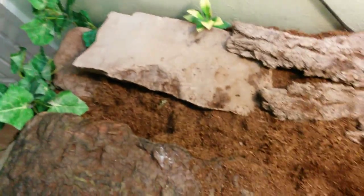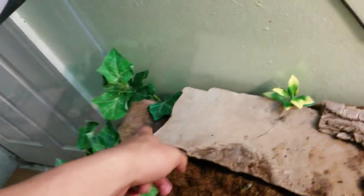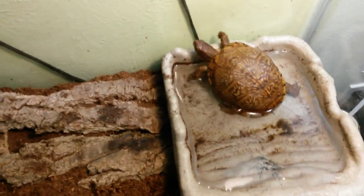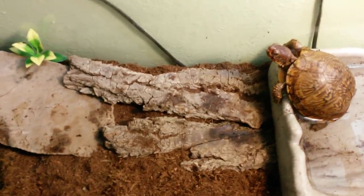I try to make her tank as realistic as possible. Here is a piece of flagstone I got from my backyard, and I have a couple rocks in the corners which help file her nails down — she doesn't have very long nails. There's one over here too so if she comes out this way it'll file her nails down. I also have bark in here to make it look natural, and some foliage in the back.